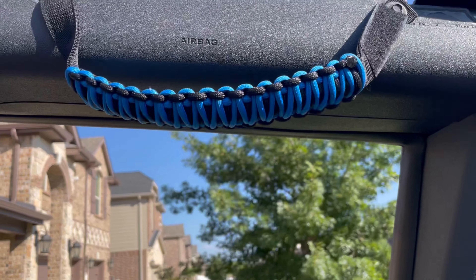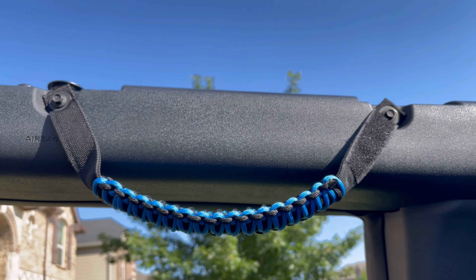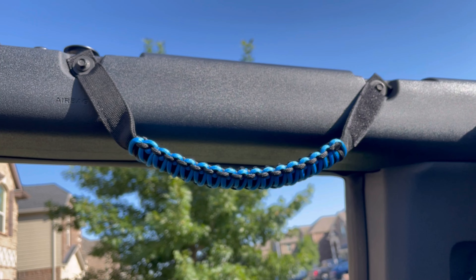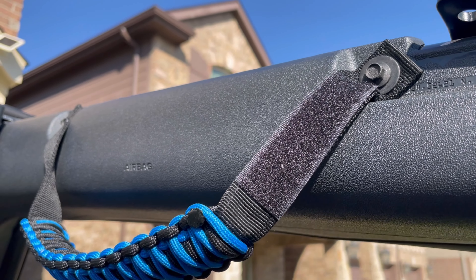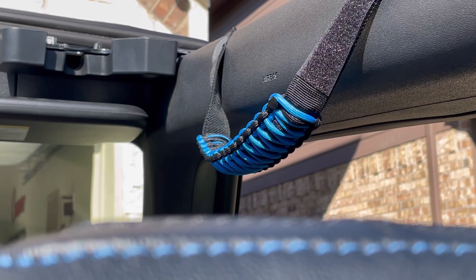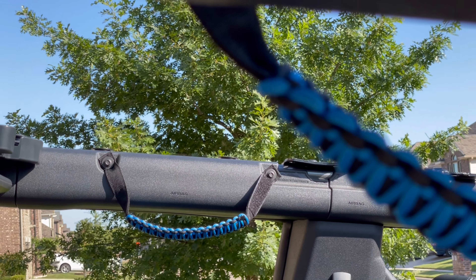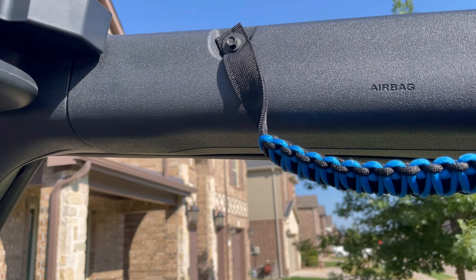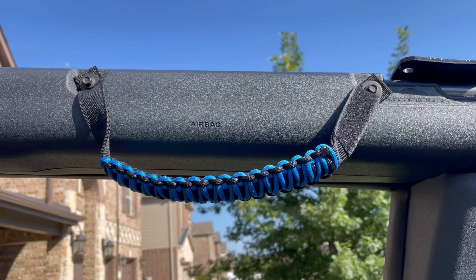And that's it, it's as easy as that. So there you go, another quick and easy install. Eight bolts total.